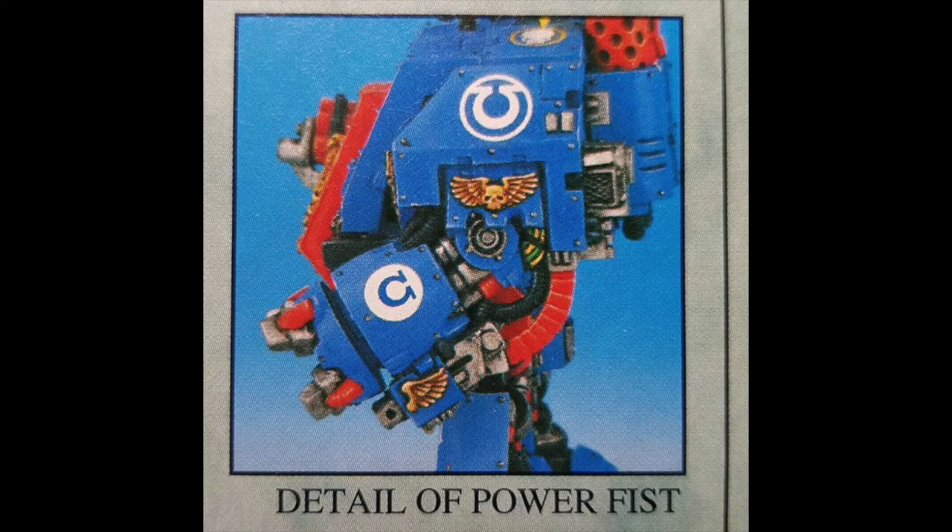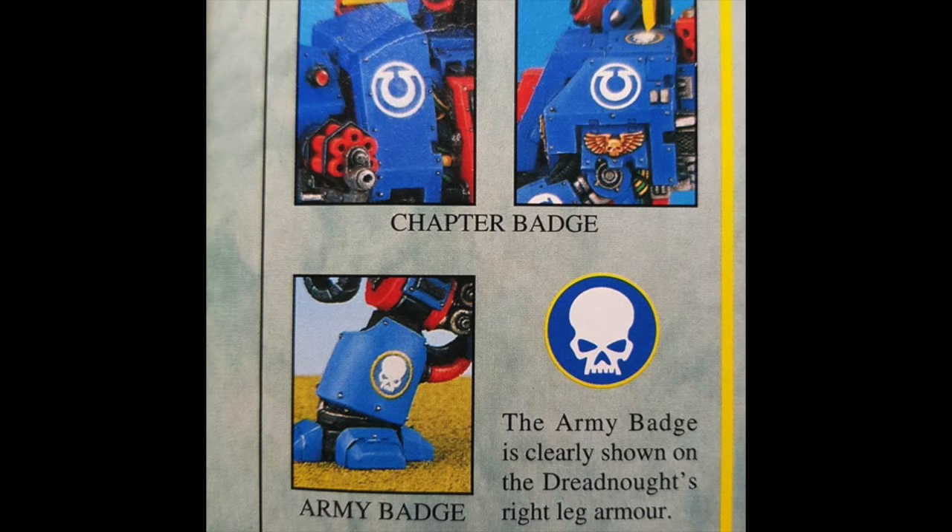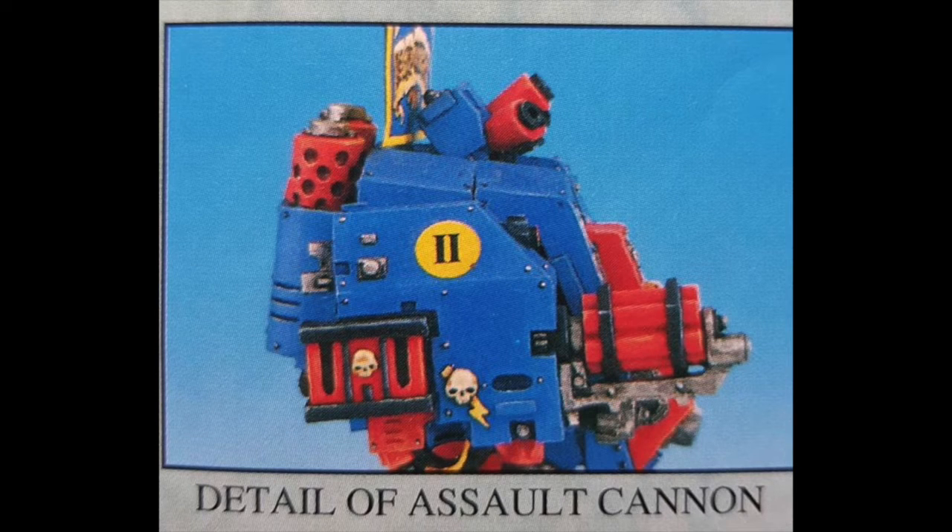Here's some detail of the power fist. One thing I'm noticing is all the red on the mini — lots of cables are red. We can see here in the top left corner that the assault cannon barrels are even red, which is bizarre.